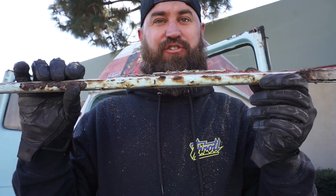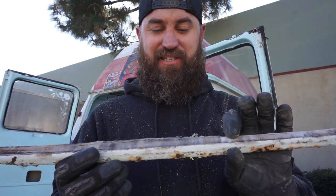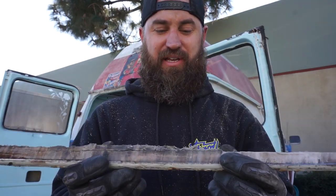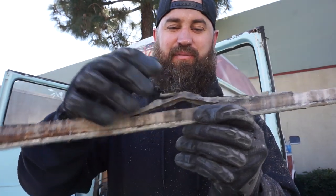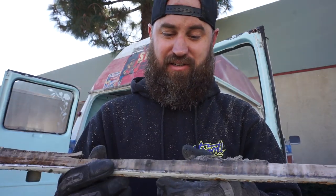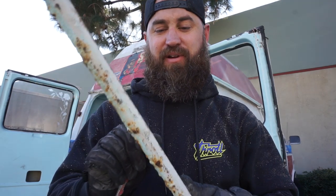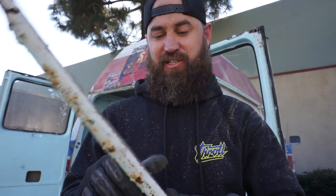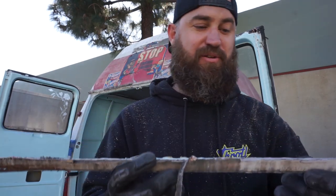Here's what we're dealing with — this is the drip rail. You can see how rusty it is. They've basically put the fiberglass cap on and then bondoed it into place, filling the drip rail and then putting some sort of sealant over top of it. This is actually not bondo — it's fiberglass resin. They've filled the drip rail with fiberglass resin in hopes to seal it, and what that did in turn was capture moisture and rot out the drip rail.